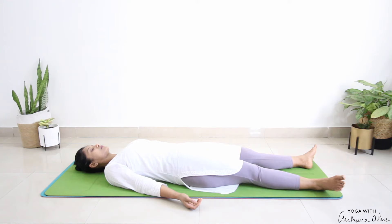Bring your awareness now to your fingers. Wiggle your fingers, relax your fingers, relax your palms, the back of your palms, your wrist, your forearm, relax your elbows, your upper arm. Now both your arms are completely relaxed. Now bring your awareness to your neck. Move your neck to the right side, come back to center. Move your neck to the left side, and come back to center. Relax your neck. Now your whole middle part of your body is completely relaxed.